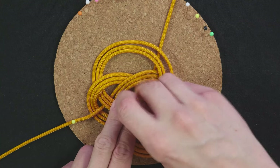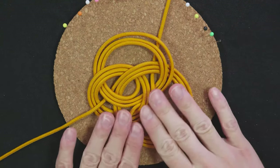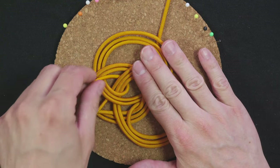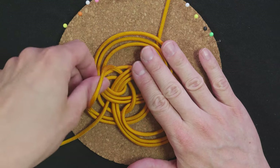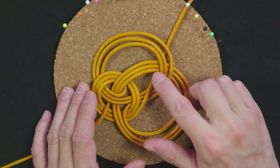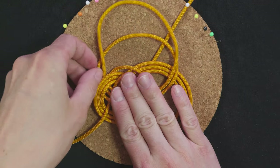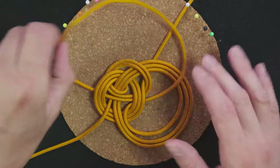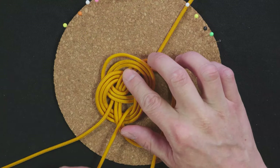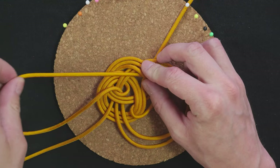Remove the pins and tighten up a bit. Start with the left coil from the inside out. Then the top coil, again inside out. Bring the slack into the right coil, and again tighten up from the inside out.